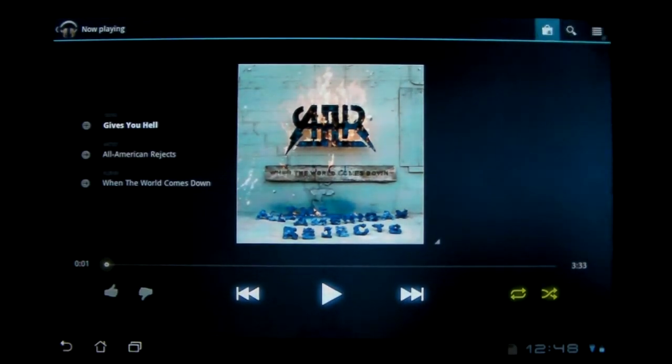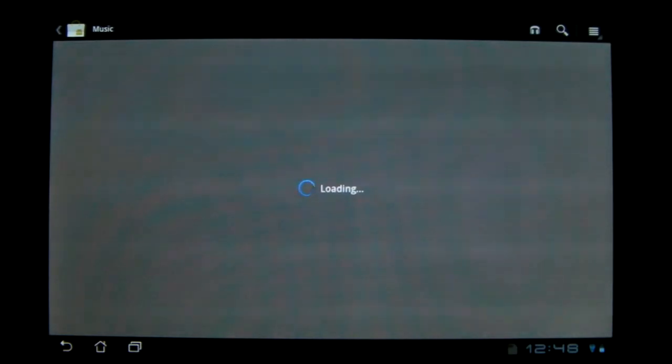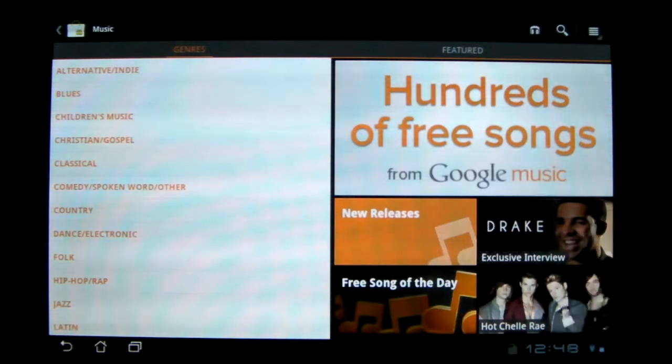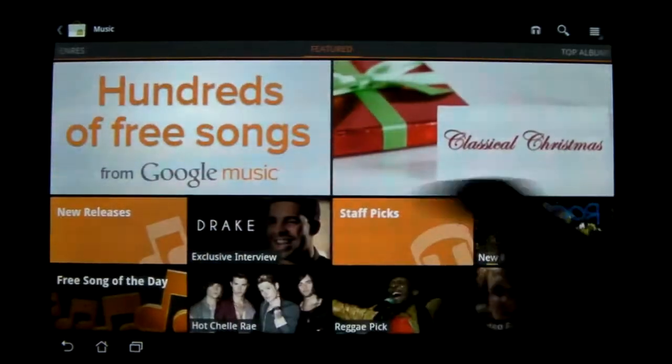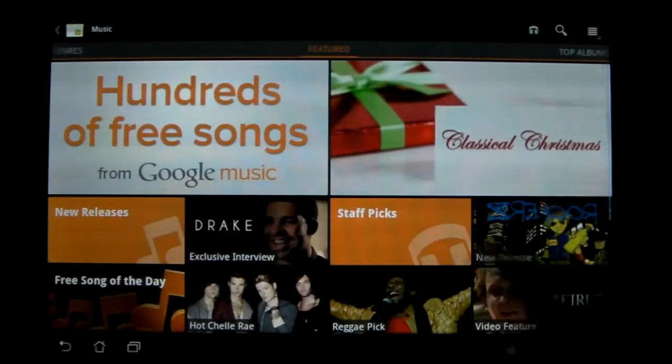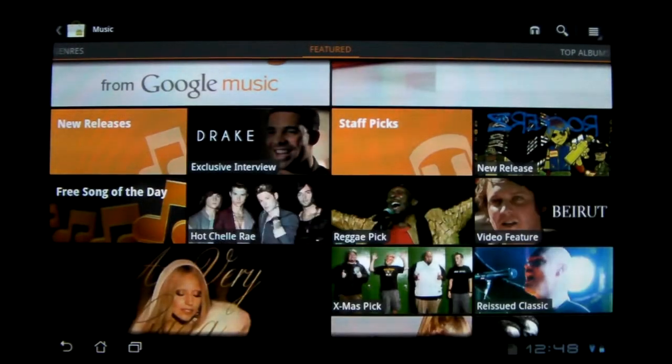There's also a new section in the market for music. Same as before, you've got the genres, featured top albums, and top songs — that's it for that, but there's also a few more things on this page.